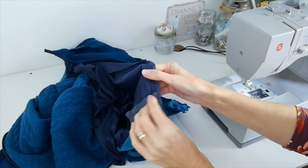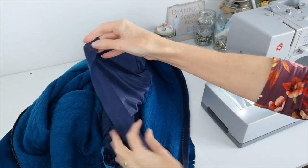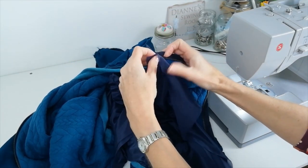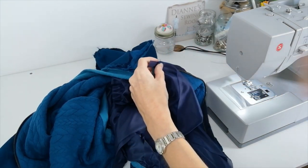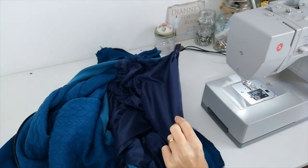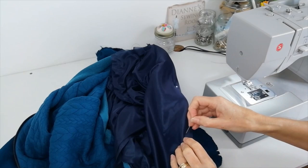Now turn up your bottom band and pin here to make sure the seam matches. Then right side of lining to right side of jacket — pin up the side of the zip all the way to the top. To stitch down the side of the zip you'll want your zipper foot back on. Pin carefully, taking care not to pull on it, and stitch that down both sides.